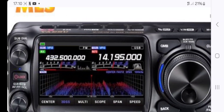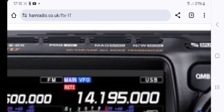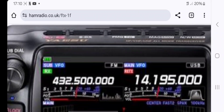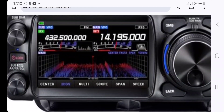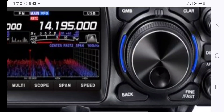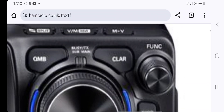There's the photograph — I'll try and see what buttons we can make out. On the top: MAG. I can see WiresX, group mode, sub-dial, main dial. On the scope: center, 3DSS, multi-scope, span and speed. There's also a back button, QMB and clarifier, fine, fast-tune, DSP, and a function button.